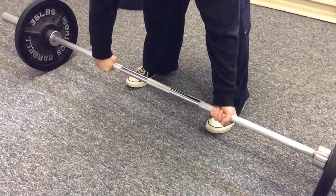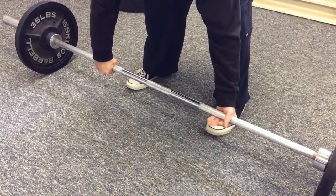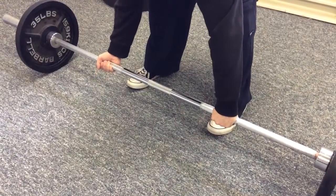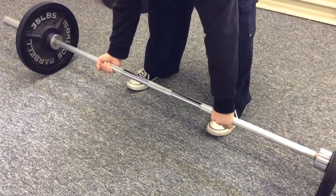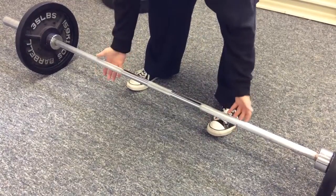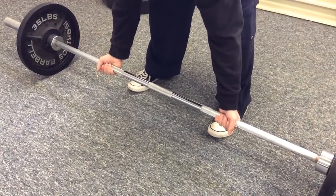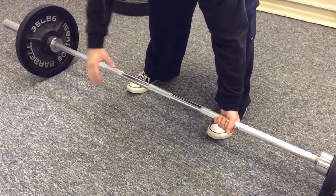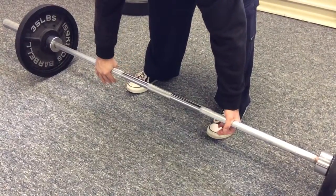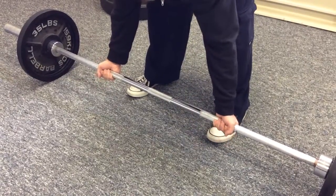This is more of a preference for people who feel like they have more control of the bar. I don't recommend doing an over-under grip when you are doing a barbell row, because you are going to have to change the grips. If we are doing a barbell row with a supinated grip, we are going to incorporate more of our biceps. And if we have a different grip like that, then one bicep is working harder than the other, and we want to keep it the same.